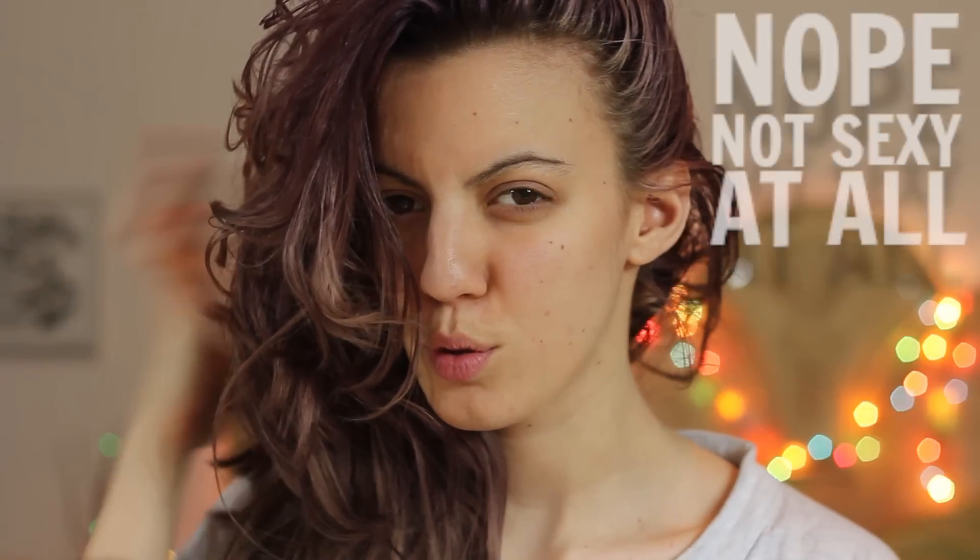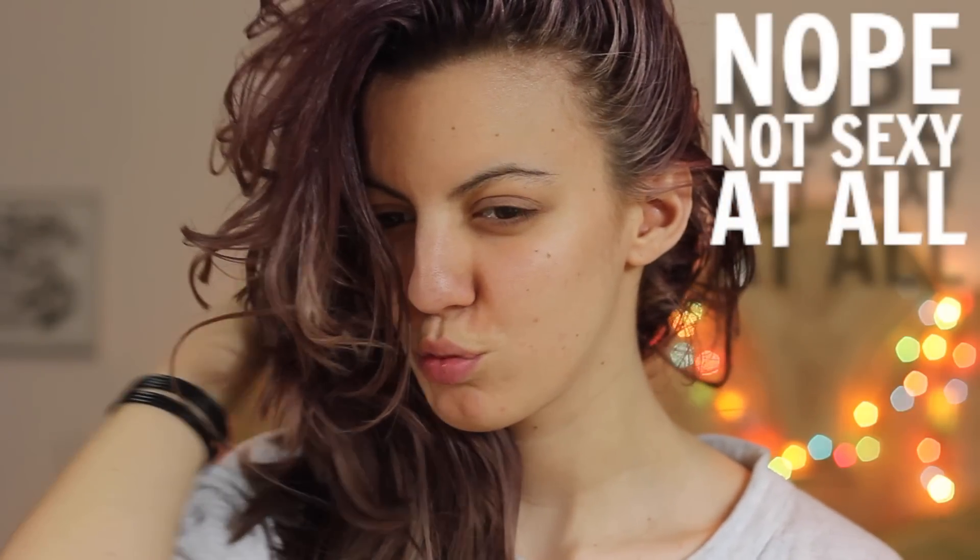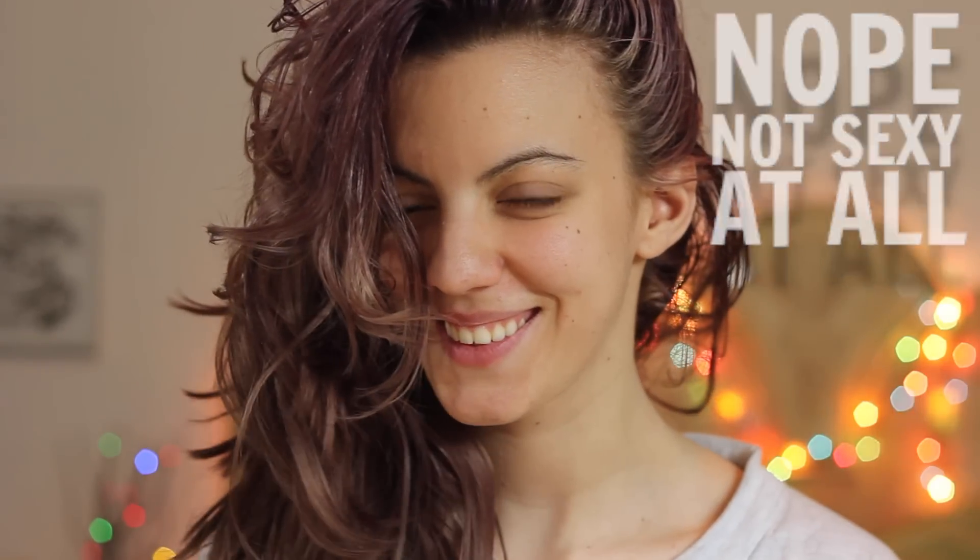Let me tell you a little story. Once upon a time, there was this girl who had beautiful long brown hair. Then she decided to screw it all up by wanting to go pastel pink, which was such an epic fail that she left the salon blonde, and then dyed her hair purple at home.